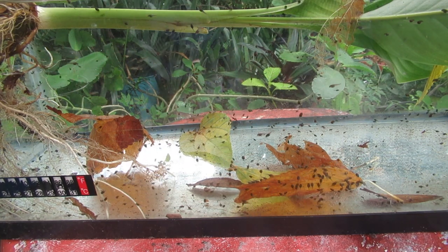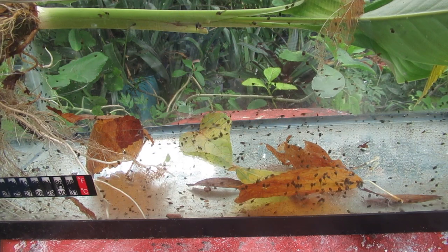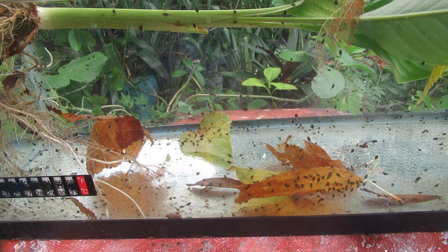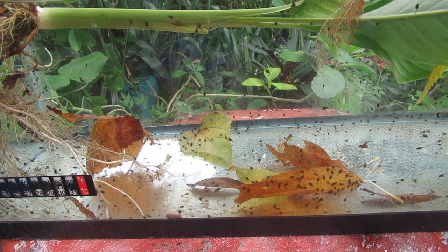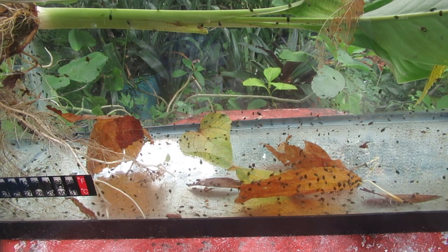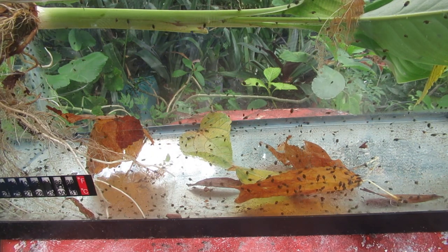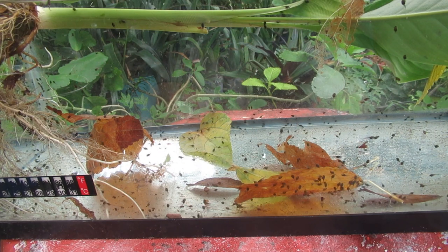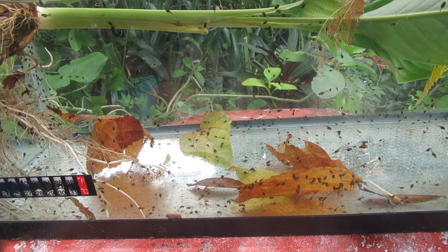Don't worry about a glut of frogs — there's so much natural die-off. I think last year I ended up with four adult frogs out of thousands of tadpoles. Lots of natural die-off, and in the wild it would be even more because they would hatch in bodies of water like lakes and rivers, and all the other little creatures would eat them.